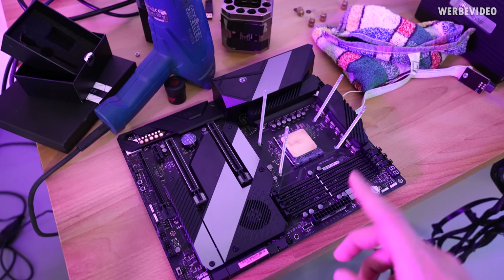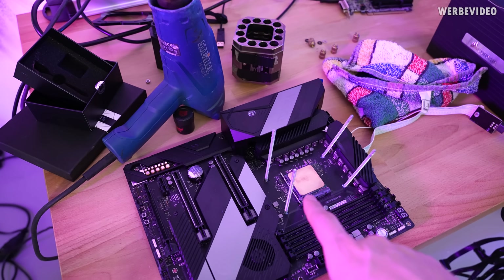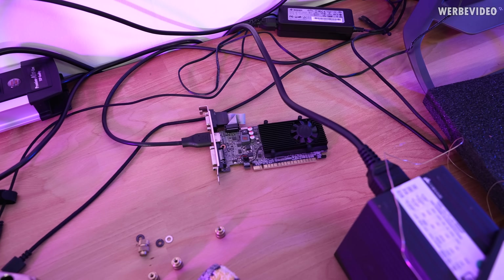We will just assemble the system, put the pot on, apply thermal paste first, and then use this tiny GPU because we will just be doing 2D results.